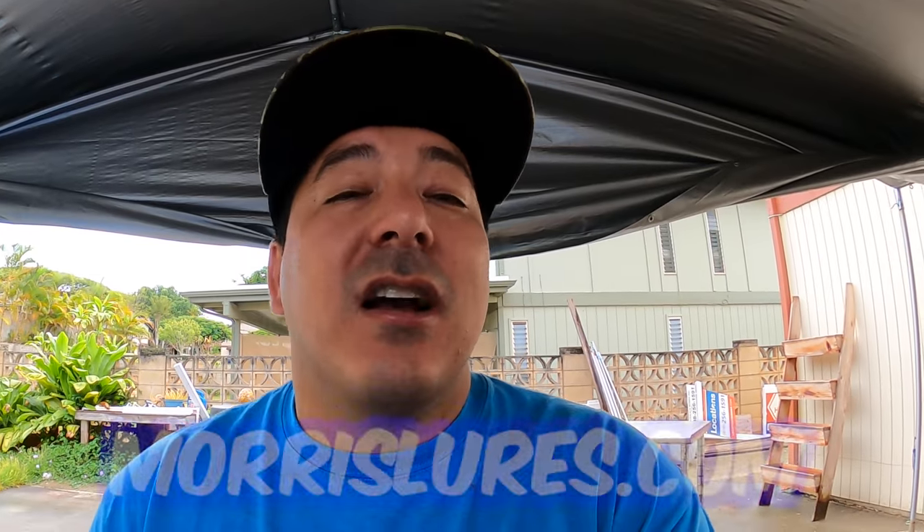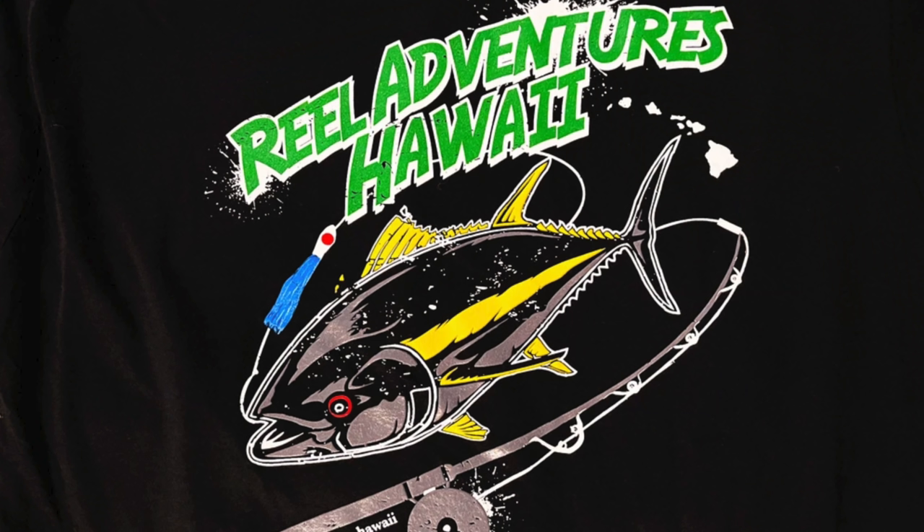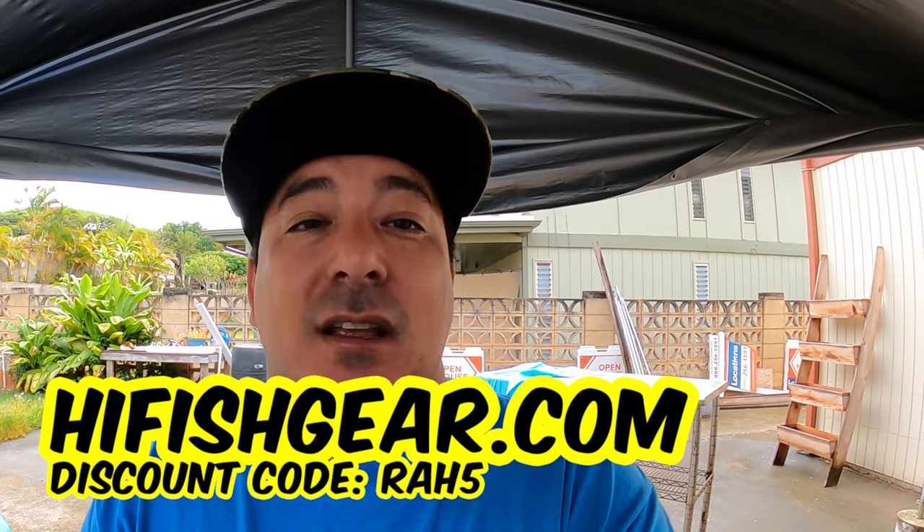At the end of this video, moreswords.com will have a new batch of shirts available — we have some black shirts on there, pretty sick. We changed the logo around a little bit. For all the big boys asking about 3X, 4X, and 5X — those shirts should be in about a week or two; they have to be ordered from the mainland. Also, the High Fish Gear link is in the bio — the Real Adventures hat, super sick camo hat. But let's get on to showing you how I make this gaff.